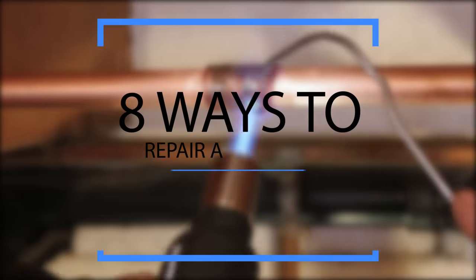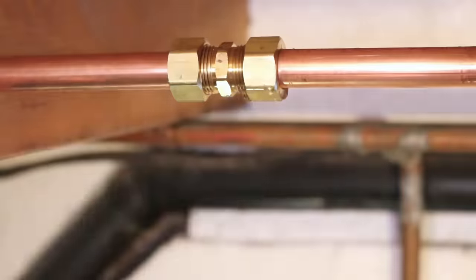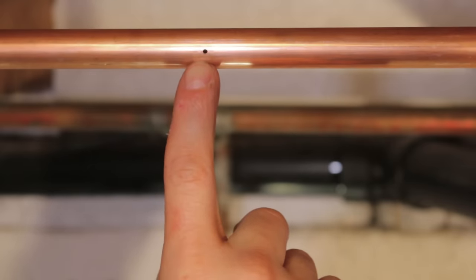Welcome back to another video. In this video I'll be showing you 8 ways to repair a copper pipe in the event of a burst due to freezing in winter, an accidental perforation, or a simple pinhole due to corrosion.